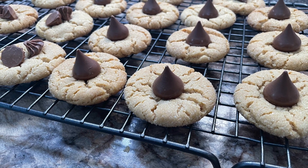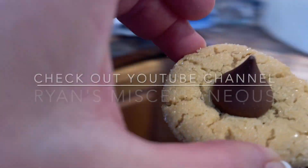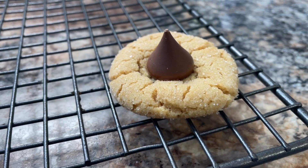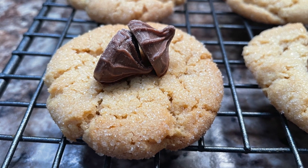If you're looking for a little entertainment, check out my son's YouTube channel — it's called Ryan's Miscellaneous. For today, thank you so much for watching, and until next time, happy eating!